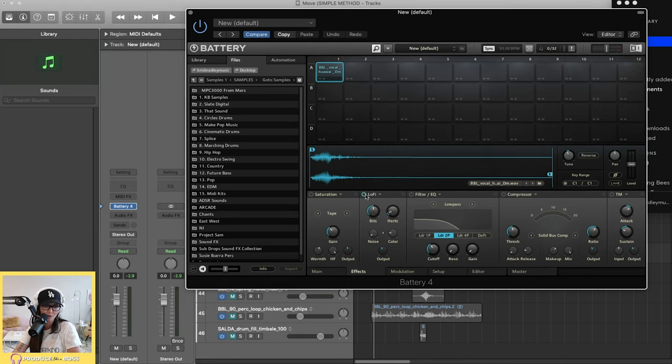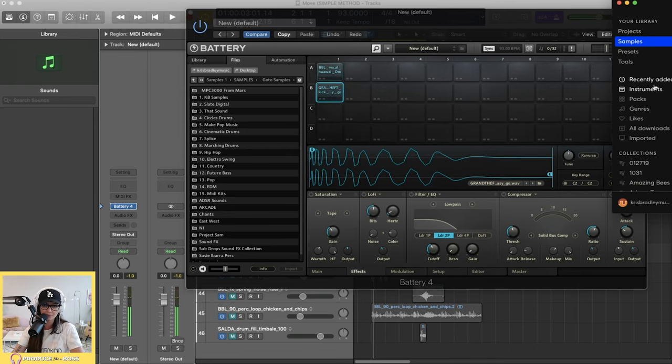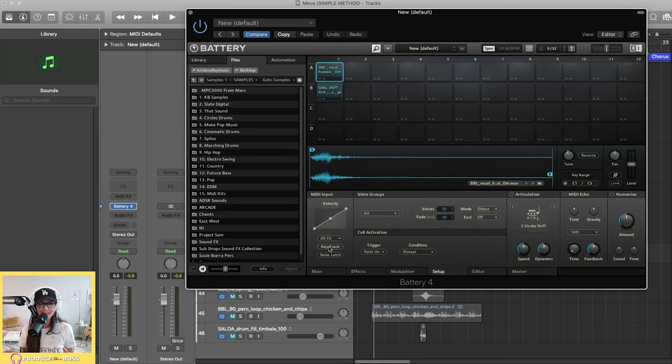On the Effects page you can add saturation, a lo-fi effect, another filter and EQ, as well as compression. There's also what I believe is a Transient Master, which is pretty cool. Let's grab a kick and see what it does. You can adjust the attack and sustain — as you crank up the attack, it gets tighter and punchier and really cuts through; as you bring it down, it gets softer.